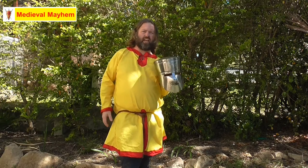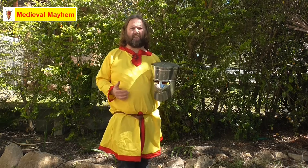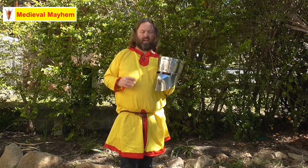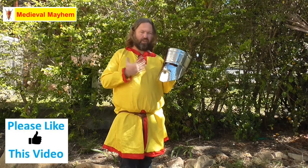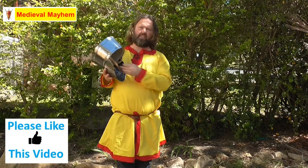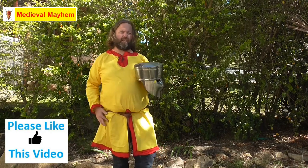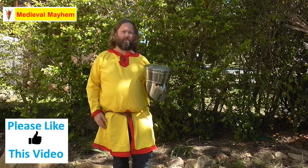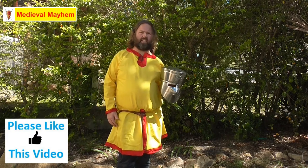It's a very historically accurate helmet for sort of the 13th and 14th century, especially in the Crusades, that kind of thing. I live here in Australia, so something like this is perfect for me. You have a lot of area around the front on the face guard where you can maintain your breathing, but you also have that kind of space where you can still find yourself not overheating, which obviously a lot of people can do. Wearing armor and training in the heat of the summer can be very taxing on the body.